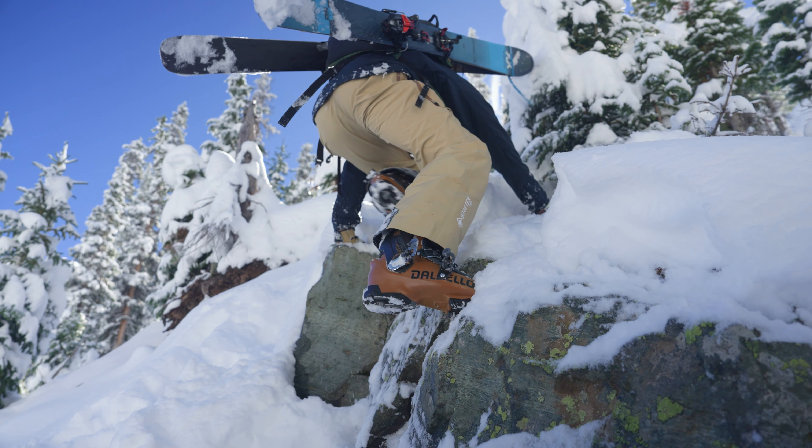The Italian craftsmanship has been worked from the bottom to the top of these things. You're going to love these boots — get yourself a pair.